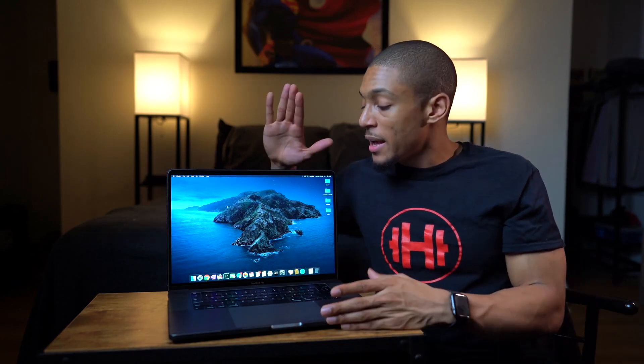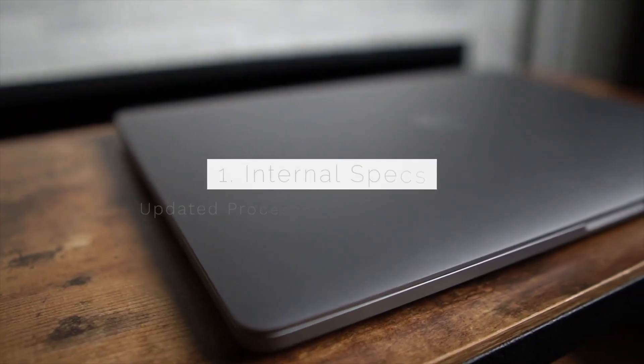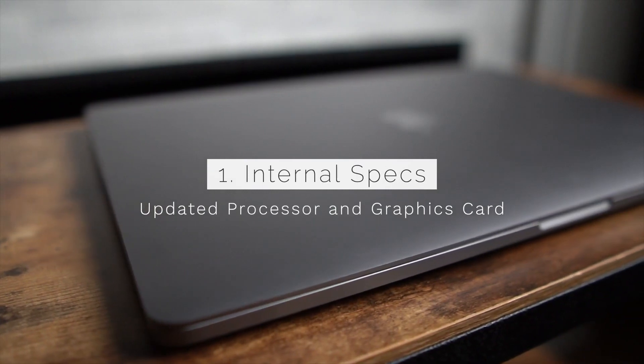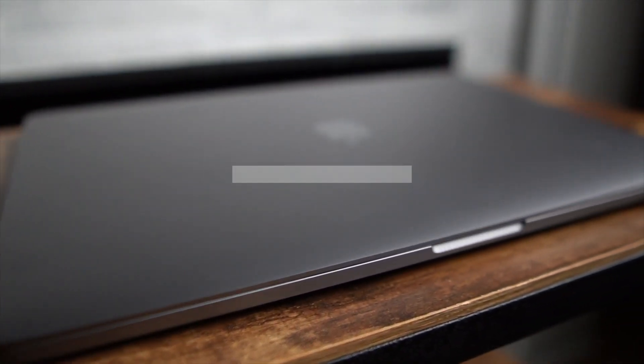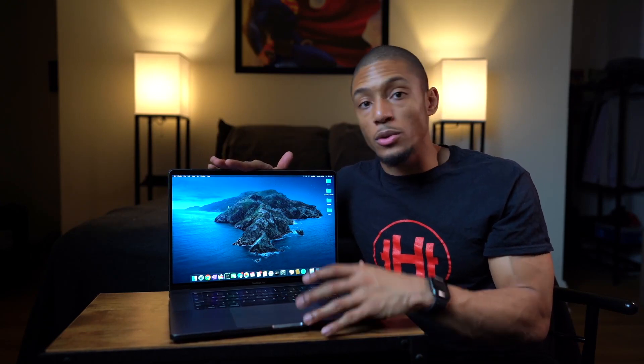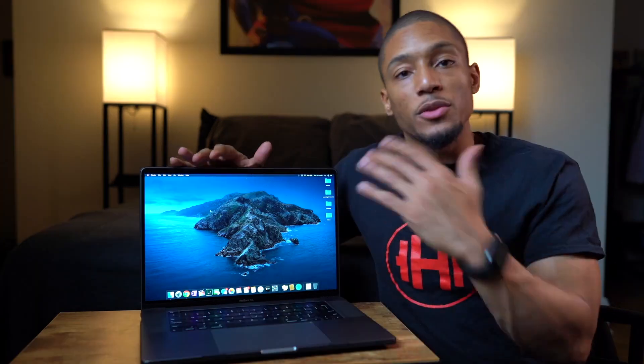What's different about this new MacBook Pro compared to the 15-inch or the 13-inch model — the one that I have? The first thing being the insides, which is basically the specs. The first thing being that i9 processor — it's one of the fastest processors that Apple has put in one of their laptops. And then also the graphics card, which is supposed to perform 80% faster when it comes to rendering 4K video as well as color grading.